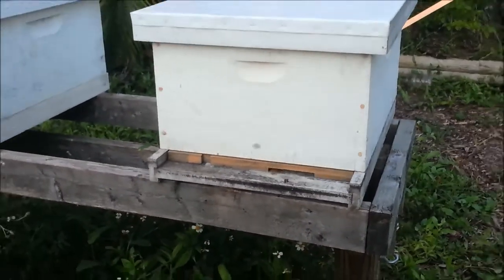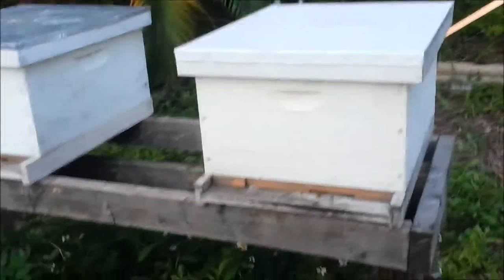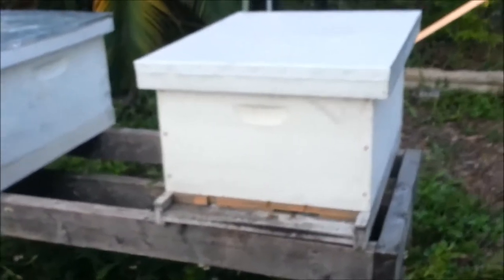I'm trying to watch for robbing, where fighting bees will be wrestling on the front of the hive. That happens when they try to steal honey. Beehives next to each other will actually rob each other out if one hive is weak and the other is strong.